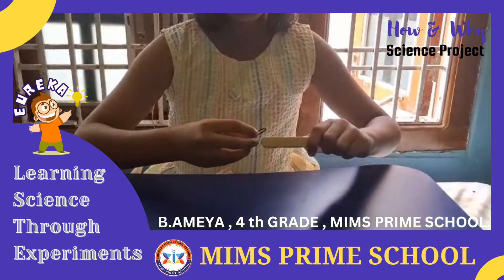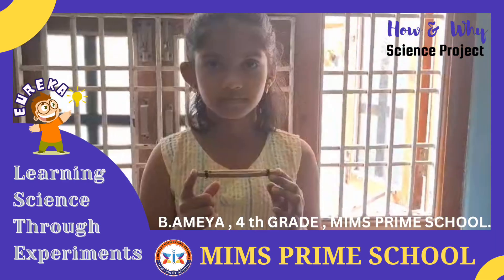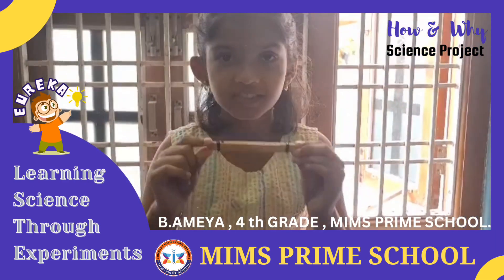Now tie both edges with rubber bands. The Paptit Wizzit is ready.